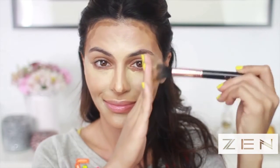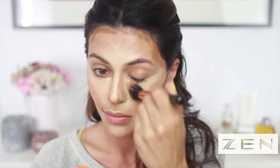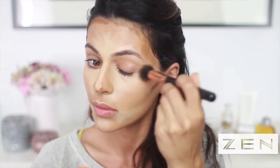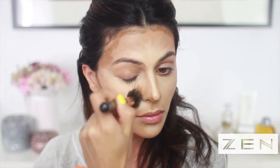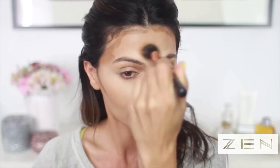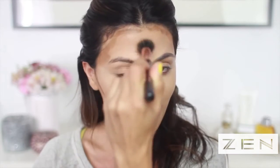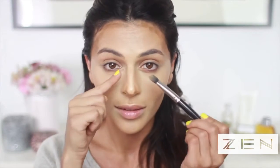Now I'm taking this duo fiber brush, which is great for blending and creating a natural finish. I'm going to start by blending out the highlight color first, then move on to the contour color so I'm not diluting the highlight. I'm using small circular motions to blend under my eyes, and for the area directly under my lash line I'm using a smaller brush to blend that away. I'm blending the highlight around my mouth and finishing off by blending my forehead and nose.